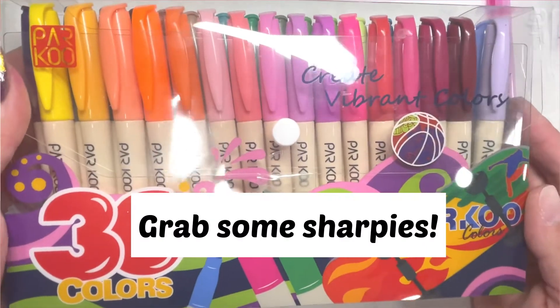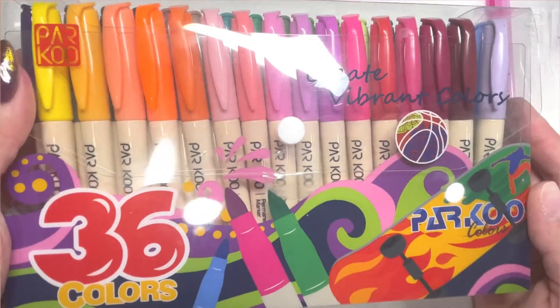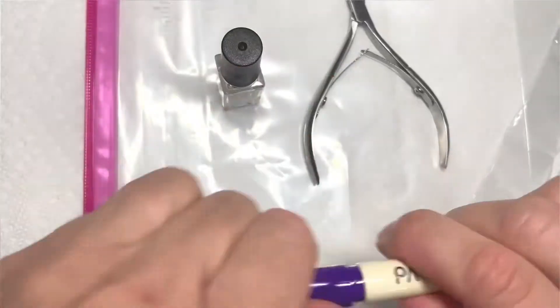Grab some Sharpies and let's get to the easiest marble you have ever done, and we will do it all with our DIY supplies.